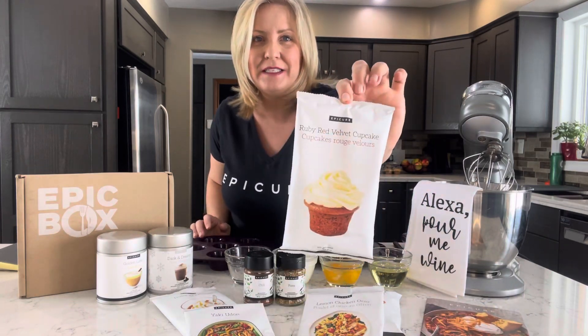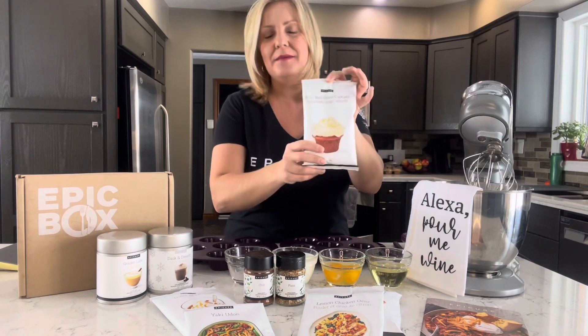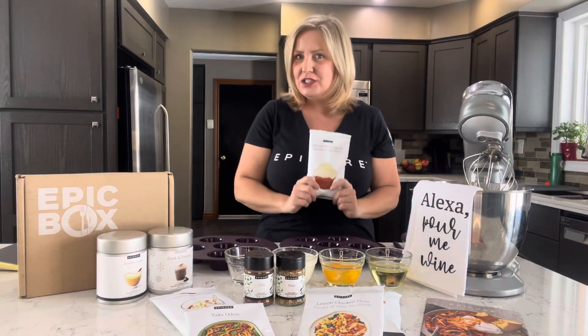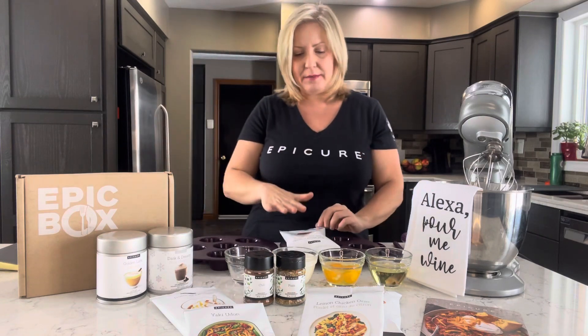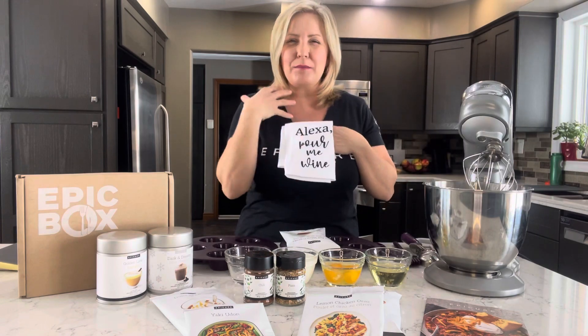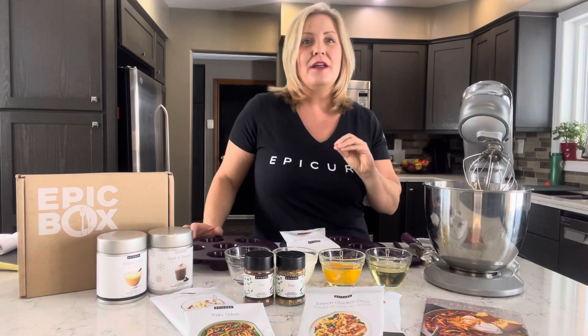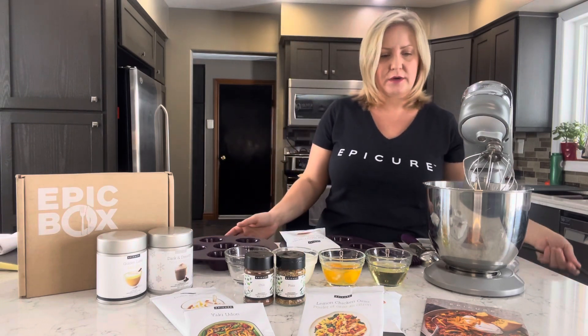Let's start with something sweet. February is the month of love, which is coming up with Valentine's. I thought I would show you how easy it is to make these red velvet cupcakes. What's really neat about Epicure's red velvet cupcake mix is that the beautiful red hue — that color — comes from beet powder, not from artificial colors, which most of your mixes from the grocery store come with.